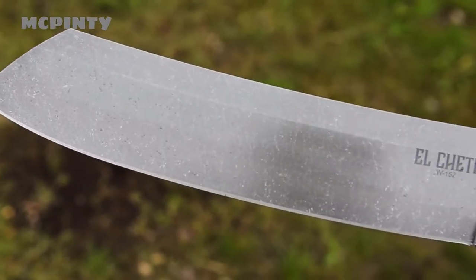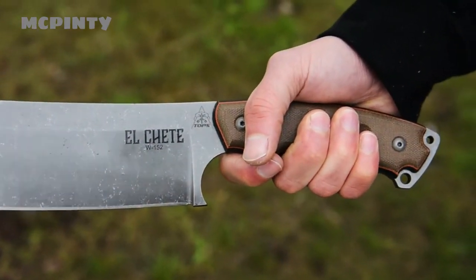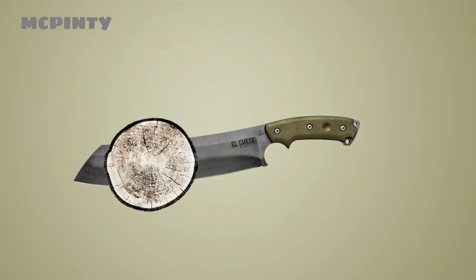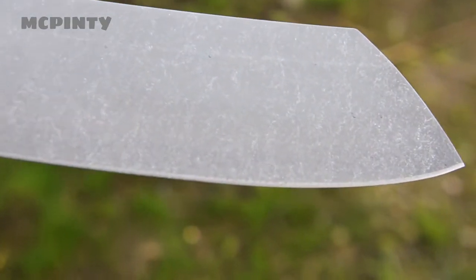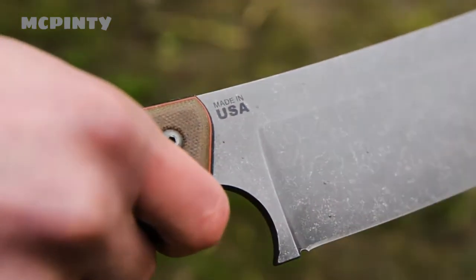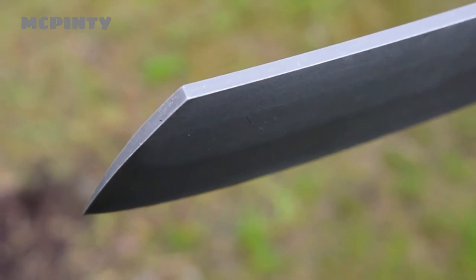In this video, we want to give you a closer look at El Chete, which is Spanish for The Chete. El Chete is the first Topps knife to be released with our new finish called Acid Rain. Because of the process, the finish varies very slightly from knife to knife so that each person gets something unique.